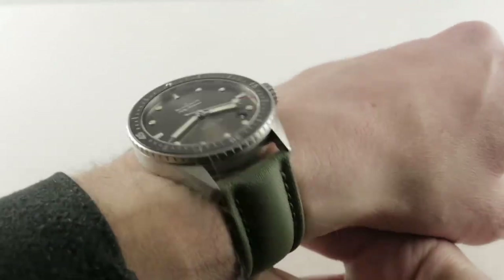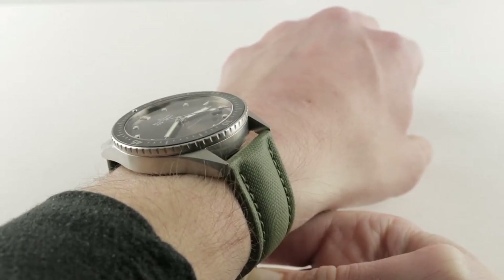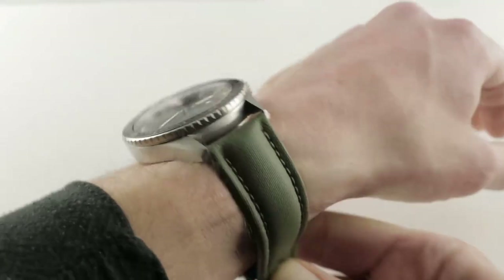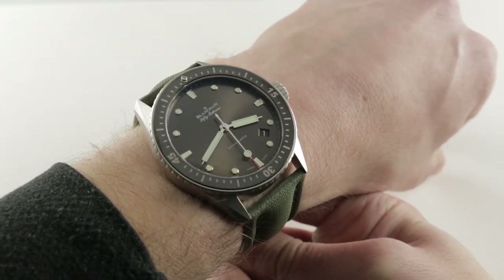If you love this watch, you can see it and purchase it on our website, thewatchbox.com. Today we are discussing the 2013 to present Blancpain 50 Fathoms Bathyscaphe. A bit more elemental and stripped down than the reference 5015, this is the reference 5000.